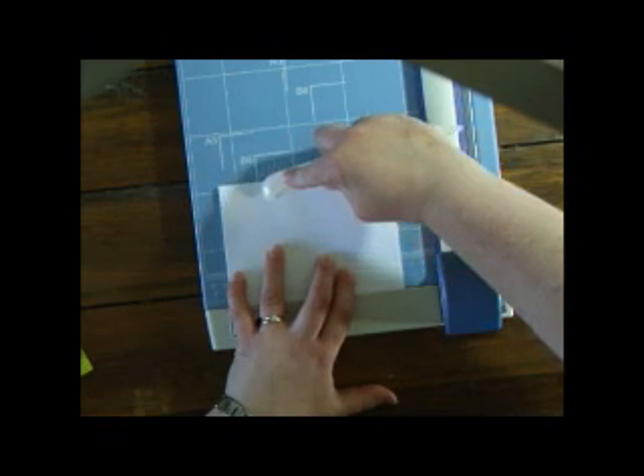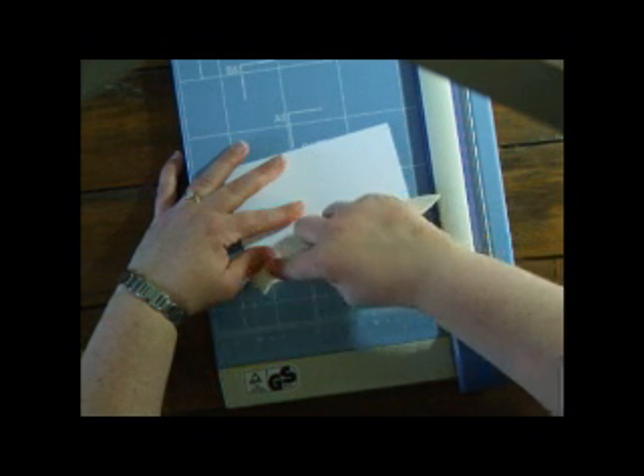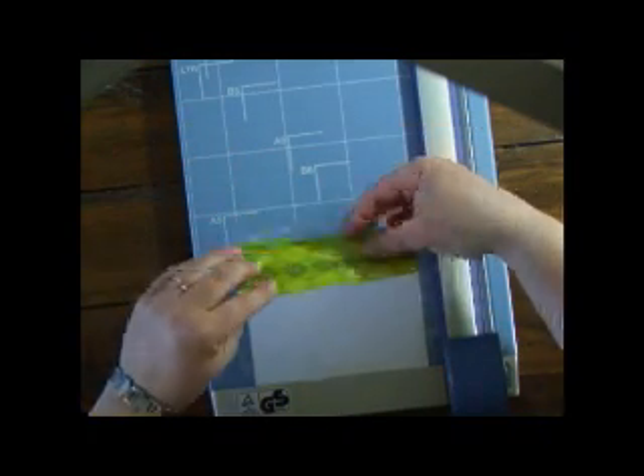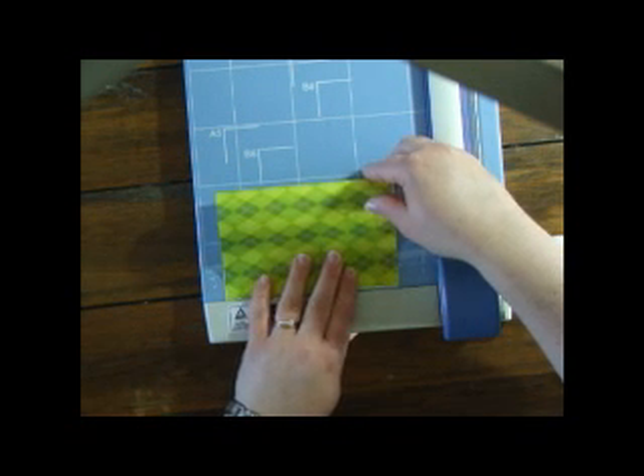Always score my folds with my bone scorer — did I say I love my bone folder? I love my bone folder. I'm just folding the cover in half as well and creasing that with the bone folder too.